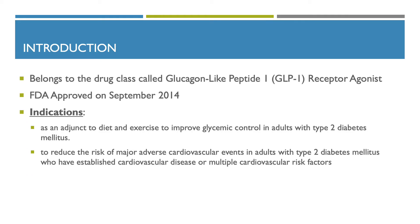Now we'll be going into detail about Trulicity. It belongs to the drug class called glucagon-like peptide-1, also known as GLP-1 receptor agonist. It was FDA-approved in September 2014. Indications include as an adjunct to diet and exercise to improve glycemic control in adults with type 2 diabetes, and to reduce the risk of major adverse cardiovascular events in adults with type 2 diabetes who have established cardiovascular disease or multiple cardiovascular risk factors.